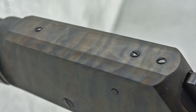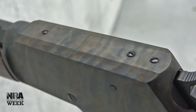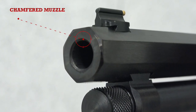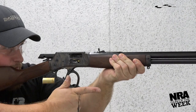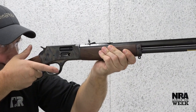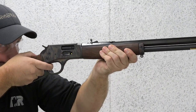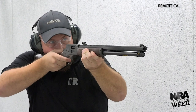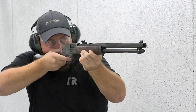Should the factory irons not suffice, Henry drills and taps its Big Boy for scope mounts as well. Whether your choice is a rifle or carbine, the Henry Big Boy will come with a finely blued octagonal barrel rifled appropriately for each gun's chambering. The Big Boy has a beefier frame made of steel that contributes to an overall weight of 7 pounds 13 ounces for 20-inch barreled models. The carbine length Big Boy with a 16-and-a-half-inch barrel offers a weight savings of just under 7 ounces.